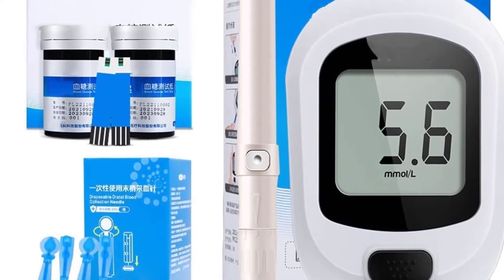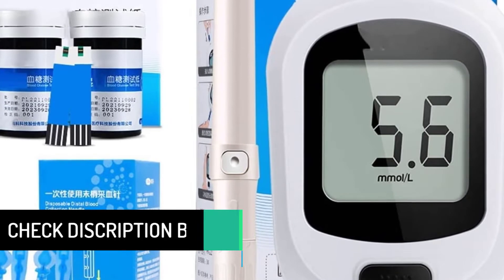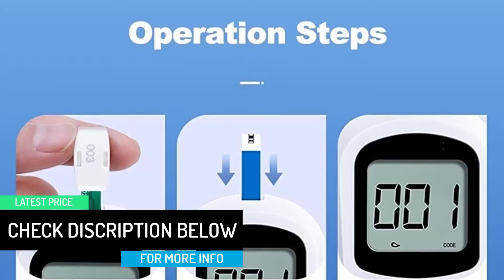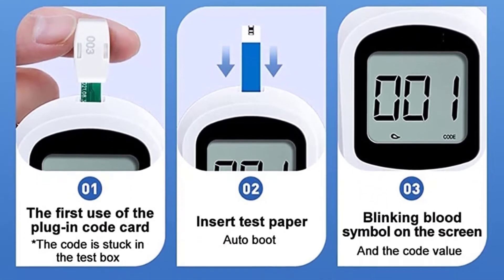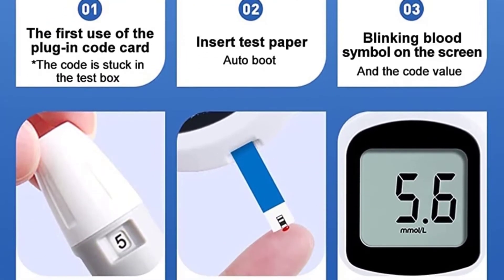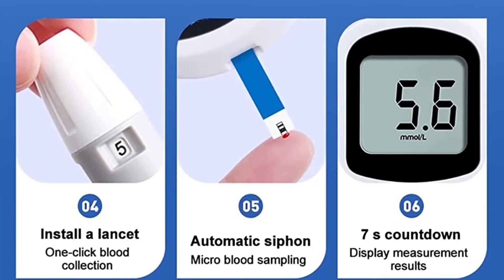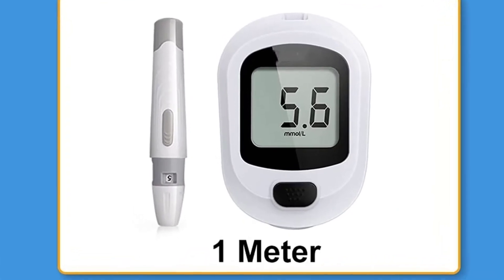Upgraded anti-interference test paper accurately adds points, using the dedicated and stable glucose oxidase technology to only react to glucose, with upgraded strong anti-interference test paper lasting up to 24 months. Measure twice a day and keep records for 8 months. The memory value of the existing blood glucose meter meets your long-term monitoring needs.